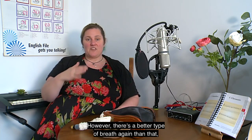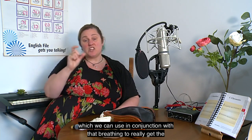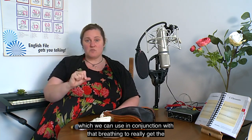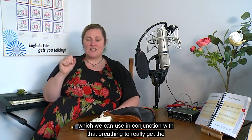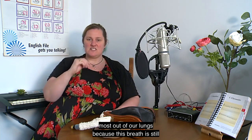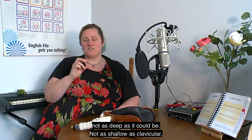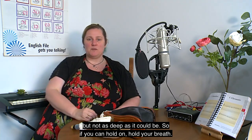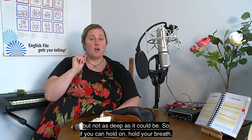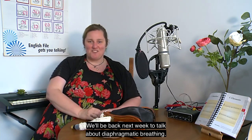However, there's a better type of breath than chest breathing, which we can use in conjunction with it to really get the most out of our lungs. Chest breathing is still not as deep as it could be — not as shallow as clavicular, but not as deep as possible. So hold your breath — we'll be back next week to talk about diaphragmatic breathing!